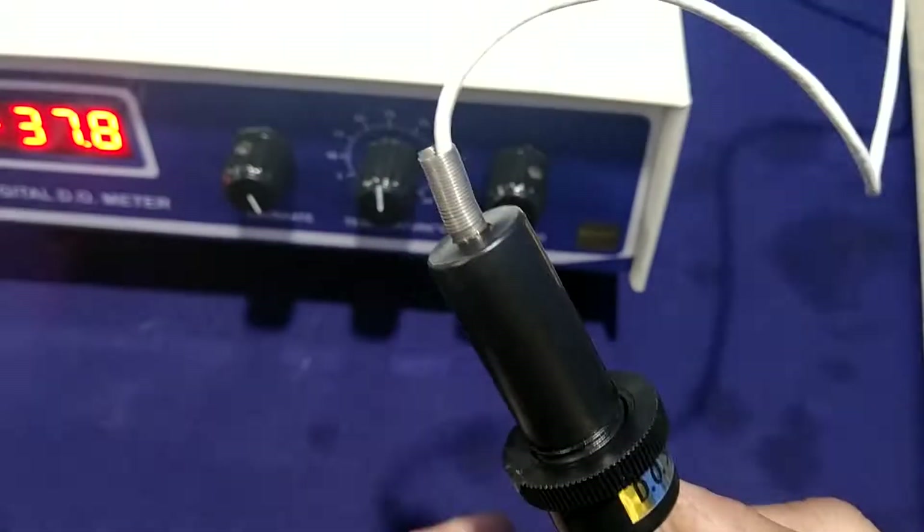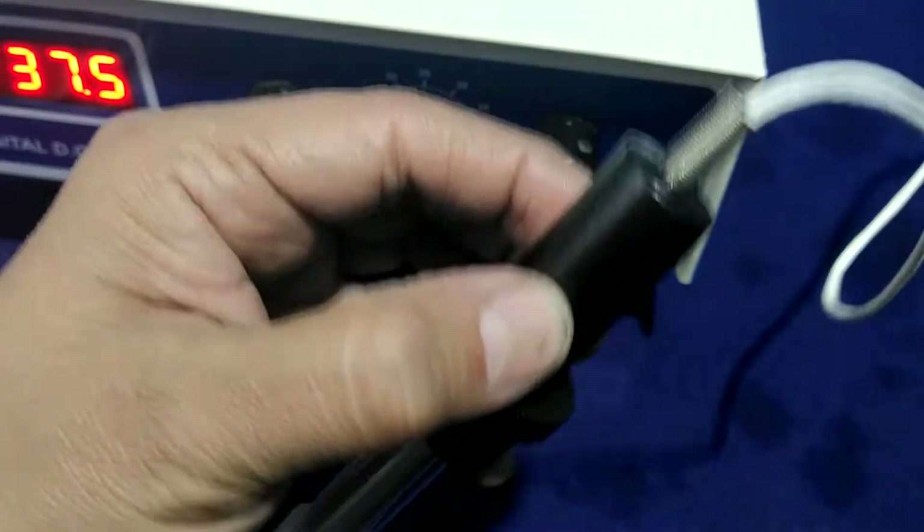Now, first I am filling this DO sensor. Now, how to fill this?